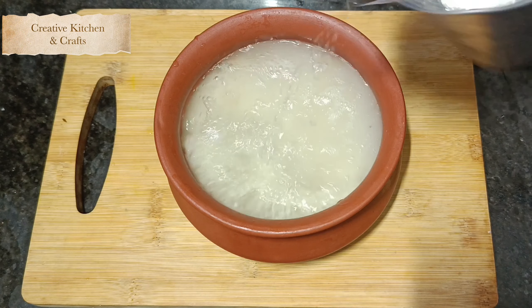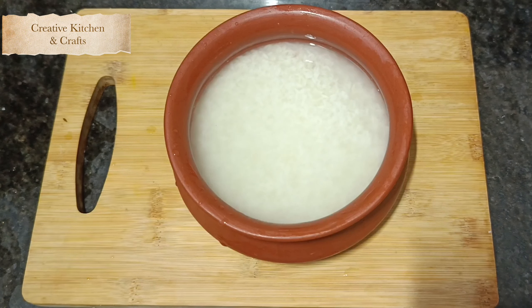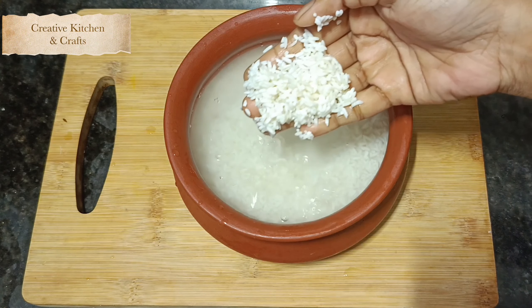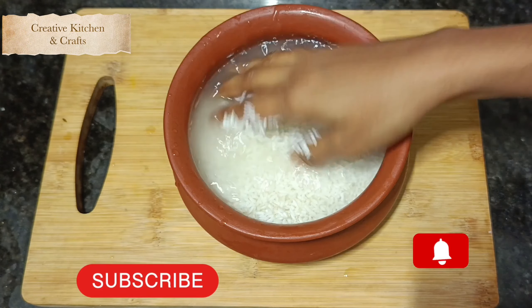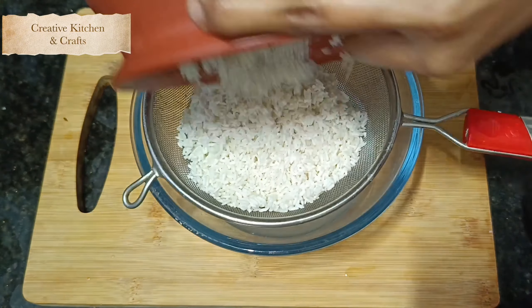You can soak it for over 5 hours, and then drain and wash or clean the rice thoroughly.